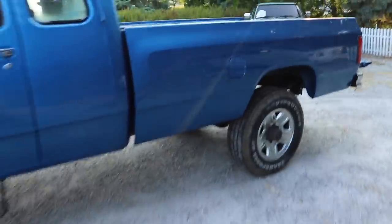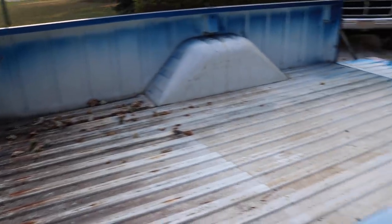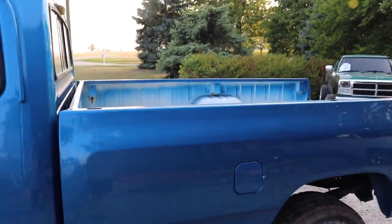Let's get started on prepping this bed for the new bed liner that is going in this truck. There's leaves and dirt and stuff in here — it's not too bad, actually in really good shape overall — but we're going to get this pressure washed out the best that we can to get it ready.